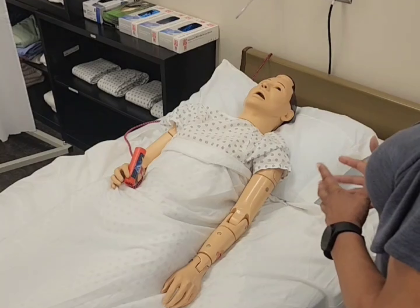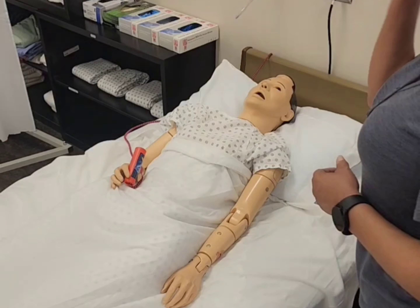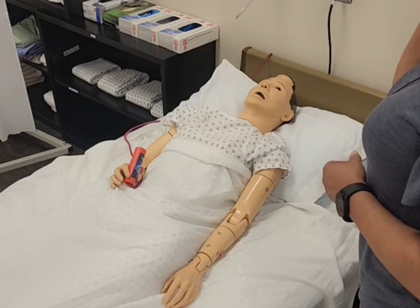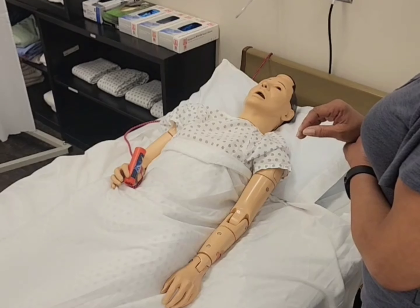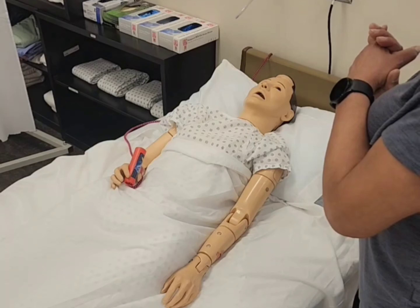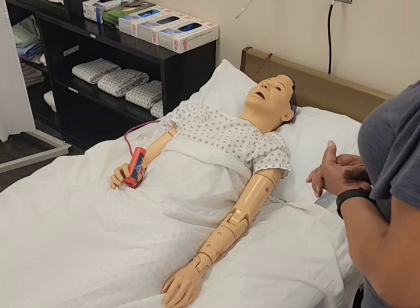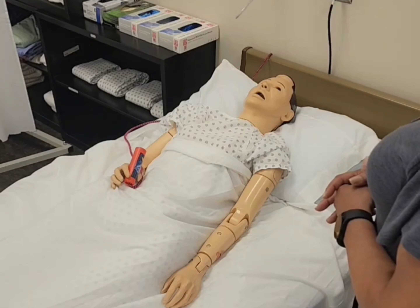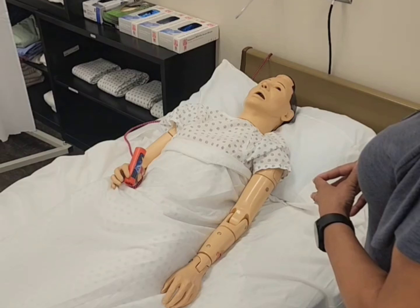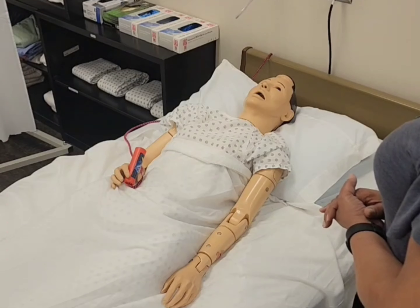We're going to be doing two different exercises. The one for your elbow — I'm just going to flex your elbow up towards your head and extend it back down on the bed. The second exercise is going to be for your wrist — I'm going to hyperextend it backwards and then flex it forward. Each of these exercises we'll be doing three times. If at any time you're feeling any pain or discomfort, let me know and I'll stop and go get the nurse.